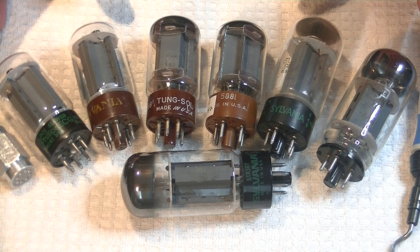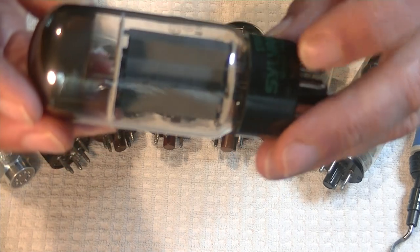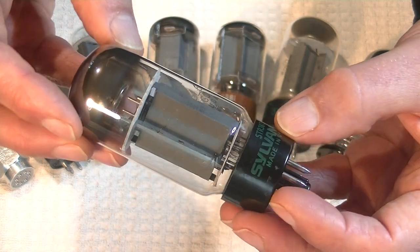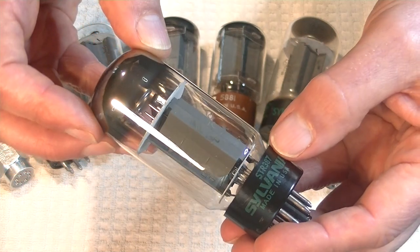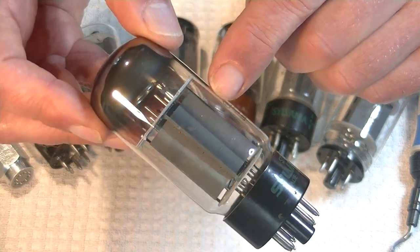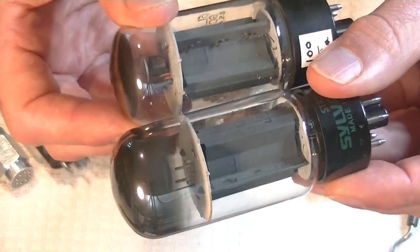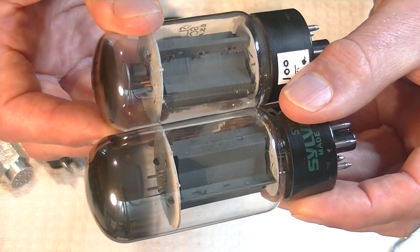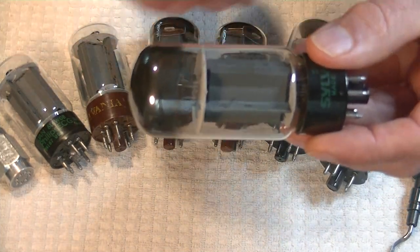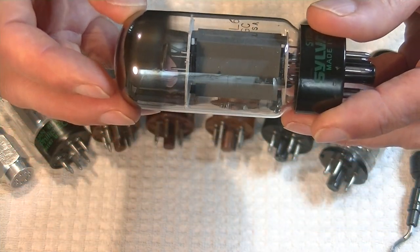Next is my Sylvania 6L6 GC Tall Bottle. Let's take a quick look at them. It's also labeled STR387, which is the equivalent of a 6L6 GC. Same basic plate structure as the smaller bottle. In fact, if you look at them mica to mica, they're the same — the mica, the plates, all exactly the same. What's different is that the bottle is higher at the top, which gives us more space for heat dissipation. And they look cooler, too.